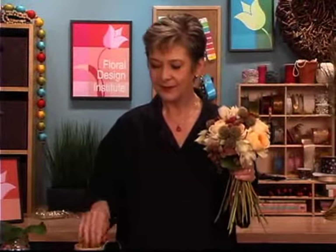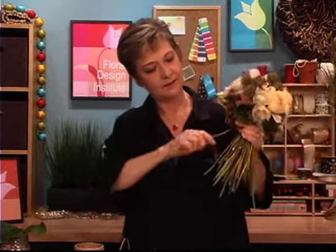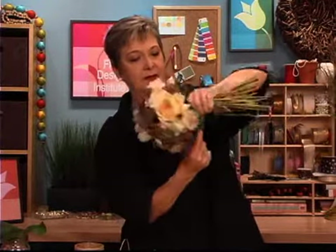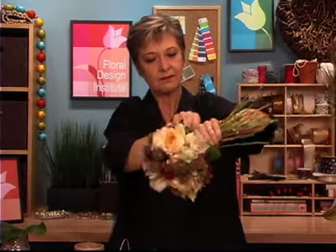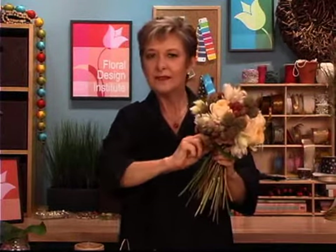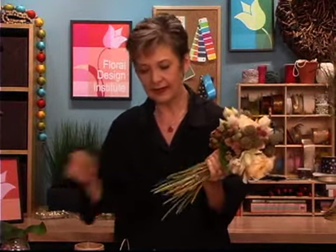To hold it all together, I'm just going to use a piece of bind wire — pulling off a section, giving it a cut, and then wrapping above my hand snugly, making sure that it will stay together, and then tying the two ends and twisting them. The general rule of thumb is that you want about two hand lengths, so I need to cut my stems off just below my hands, cleaning it all up.